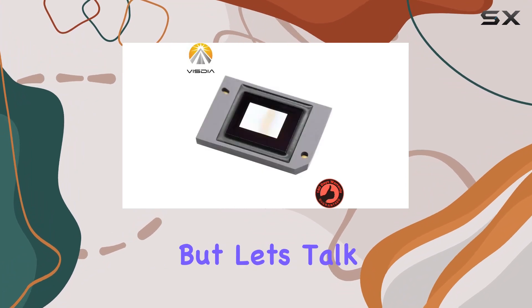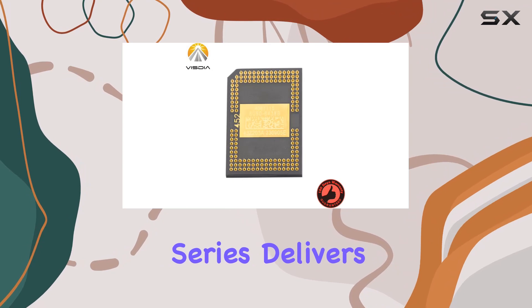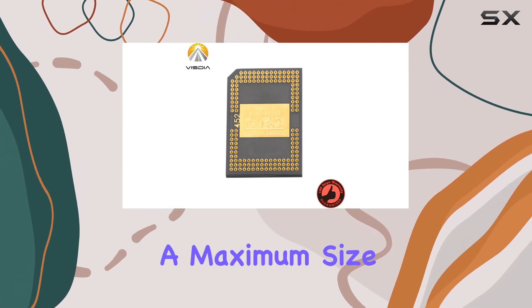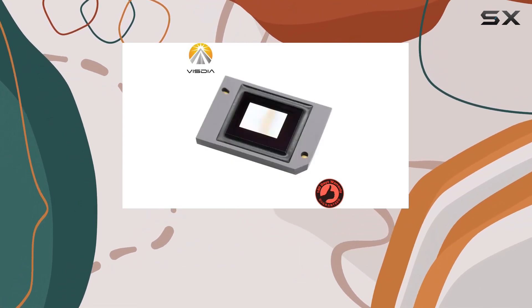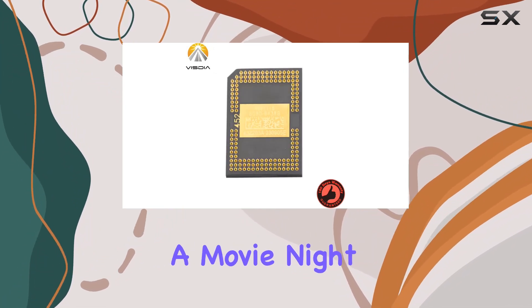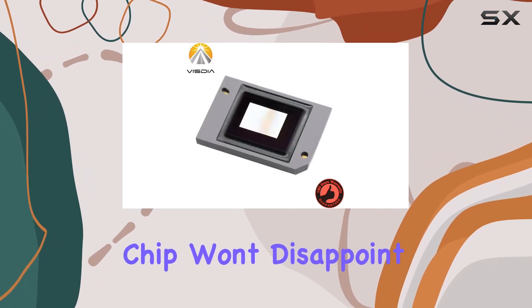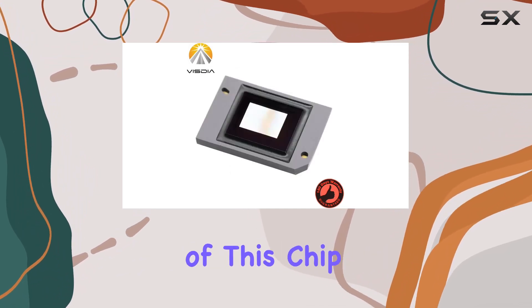The Vistia 8060 series delivers crisp, vibrant images with a maximum size of 100 inches, making it suitable for both personal and professional use. Whether you're enjoying a movie night at home or delivering a presentation in the office, this projector chip won't disappoint.